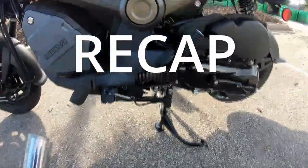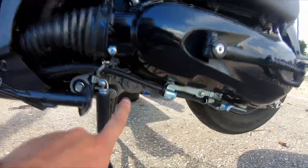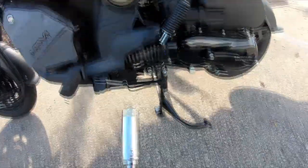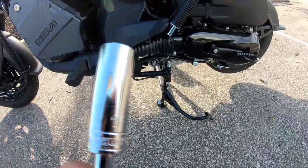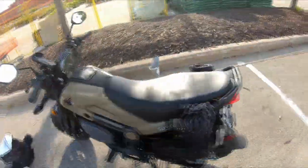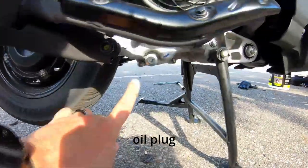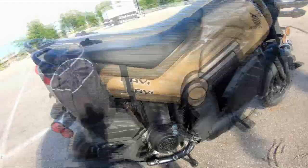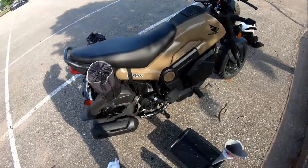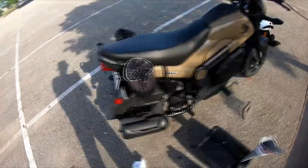For the oil filter, which is this guy here on the kickstand side of the bike, you'll need the 17 millimeter. And then for the actual oil drain plug, which is here, you need a 12 millimeter. Yeah, fairly simple.